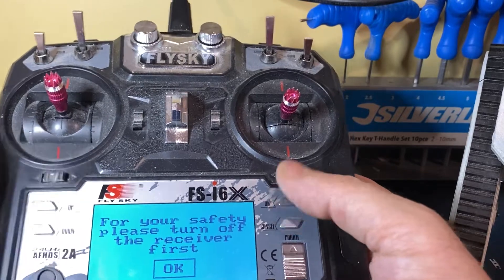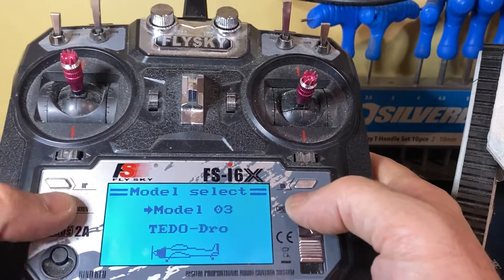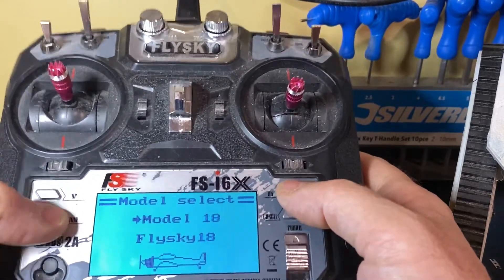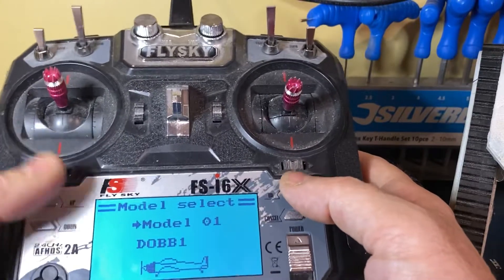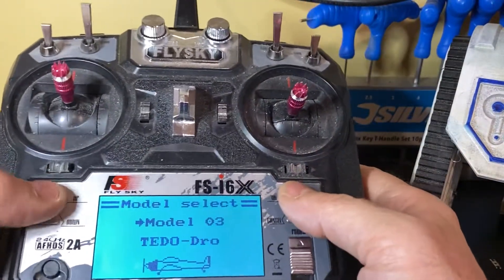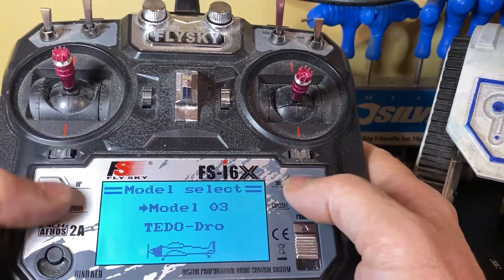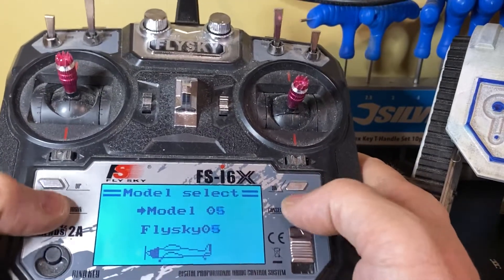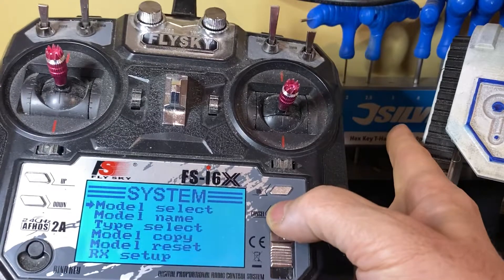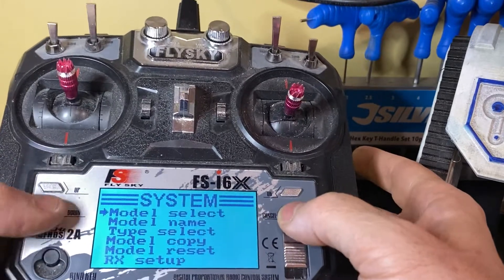The interesting thing here — it tells you to remove the power of the receiver first — is that you can have pretty much as many models as you want connected to one transmitter. So you can buy one transmitter and lots of little RC receivers, stick them inside your models, and then you can just flick over. On this one I've got Dobby, DO2, Tido, and a load of others I can add. So if I select Tido, I press and hold the cancel button to save my selection. So now I've selected Tido — that's my model selected.